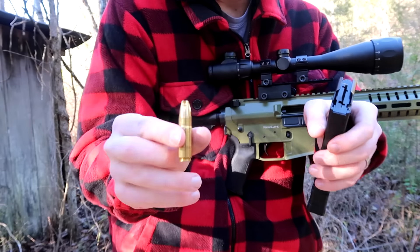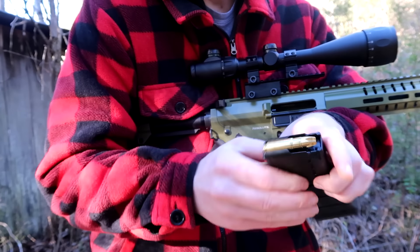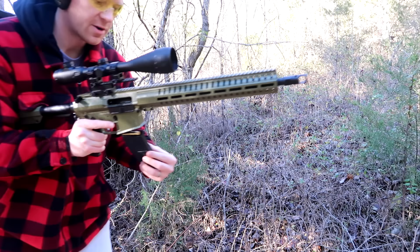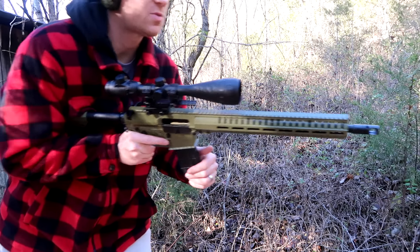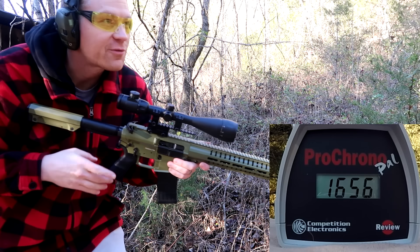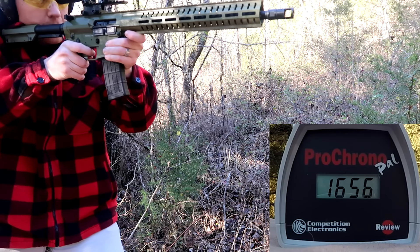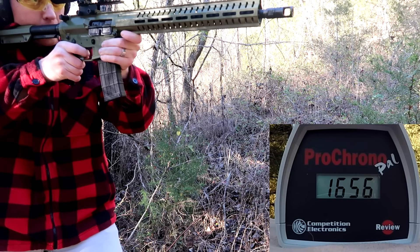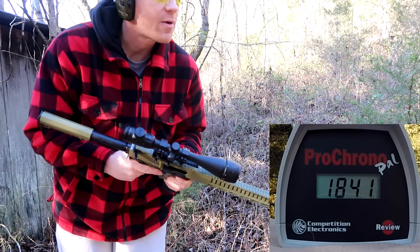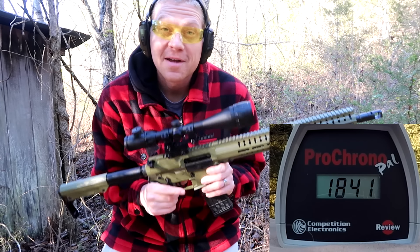This next one is a 300 grain Extreme Penetrator loaded by SBR. I'd imagine it'd be somewhere in between those first two. Yep, right in between — 1841 feet per second out of that one. Now let's pick up the 450 Bushmaster, I'm having a whole lot of fun.